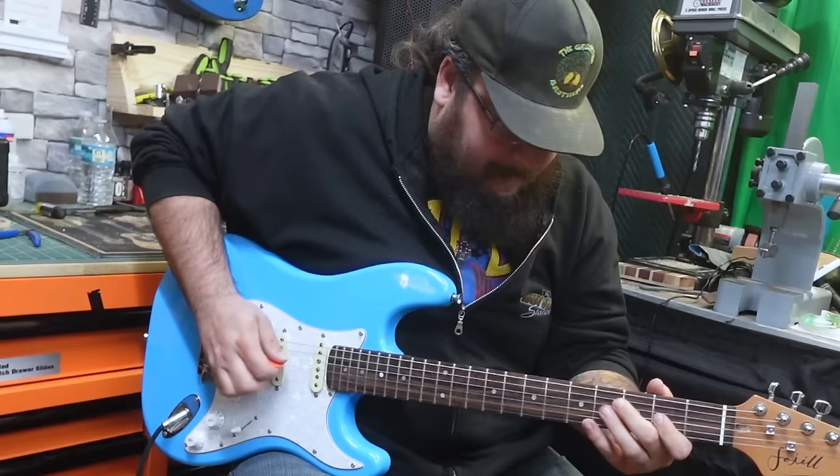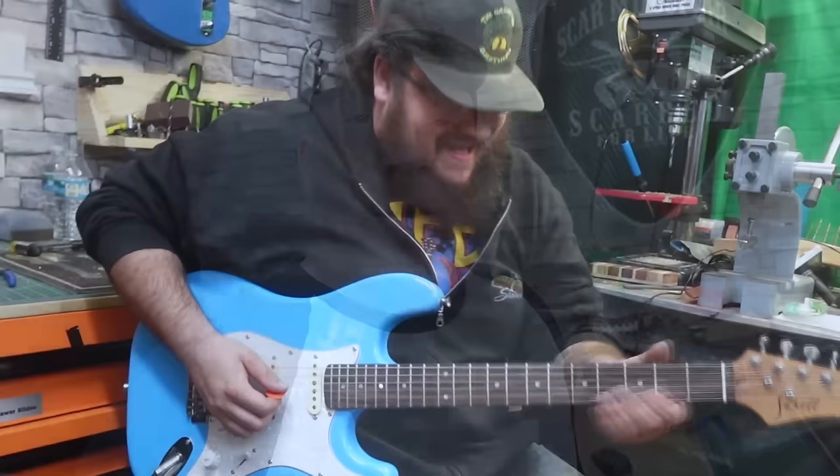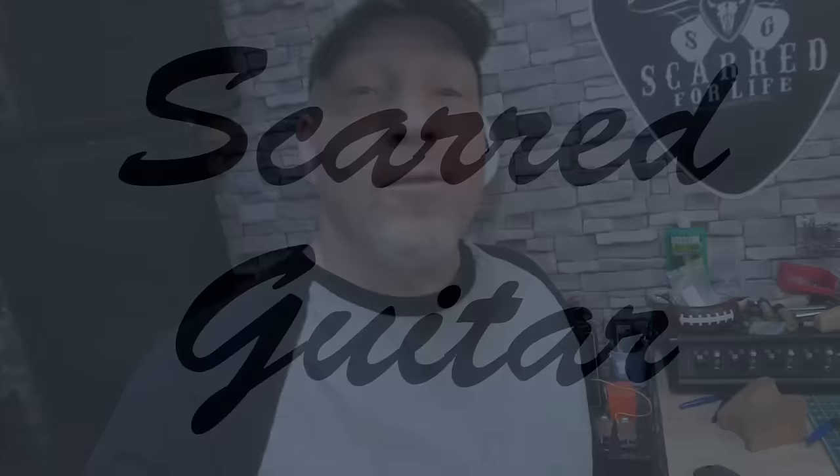What's going on guys and gals? My name's Sean and if you landed here, you're watching Scar My Guitar. What's going on everybody? It's good to see you back.